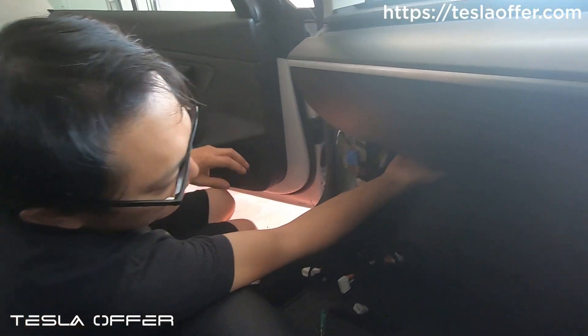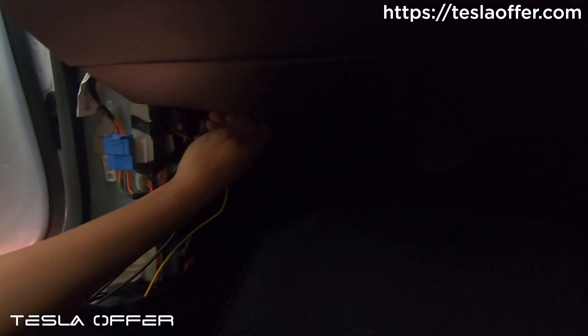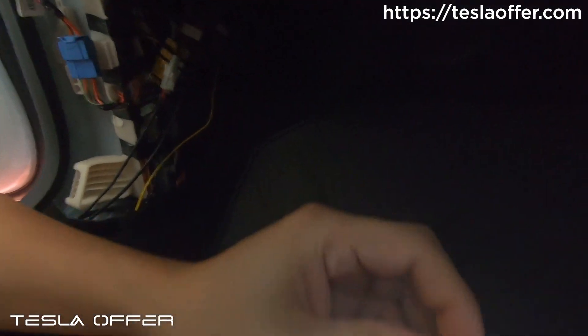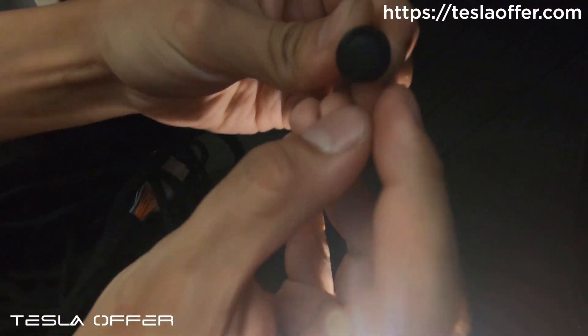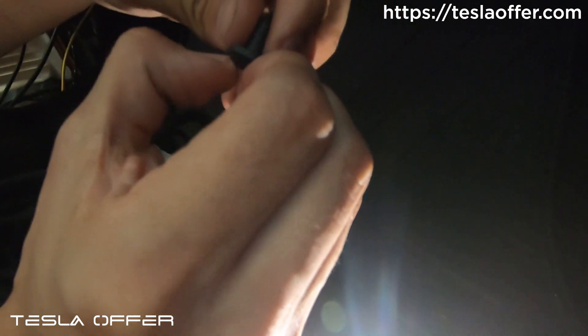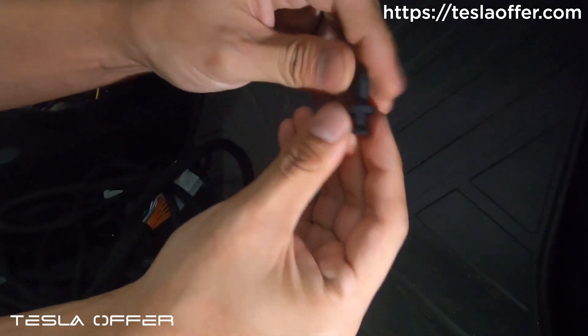We will need to remove the bottom part as well. It's just push pins on the passenger side, so pull out this push pin — it's easy. There's a channel here; you can use your fingernail or a flathead screwdriver to pry it out. Pry it down and then you can remove it.